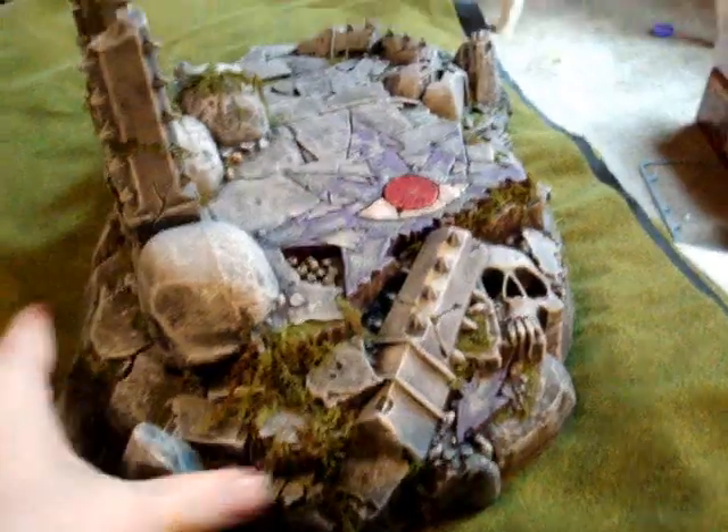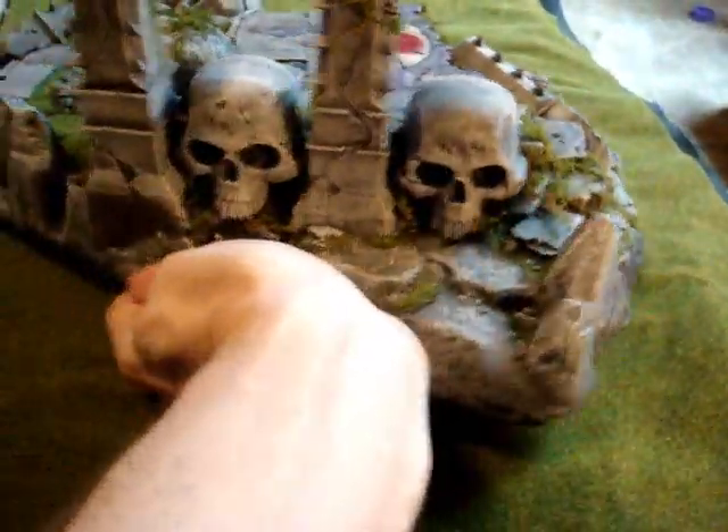Overall it's a pleasant kit, aside from those skull seams.